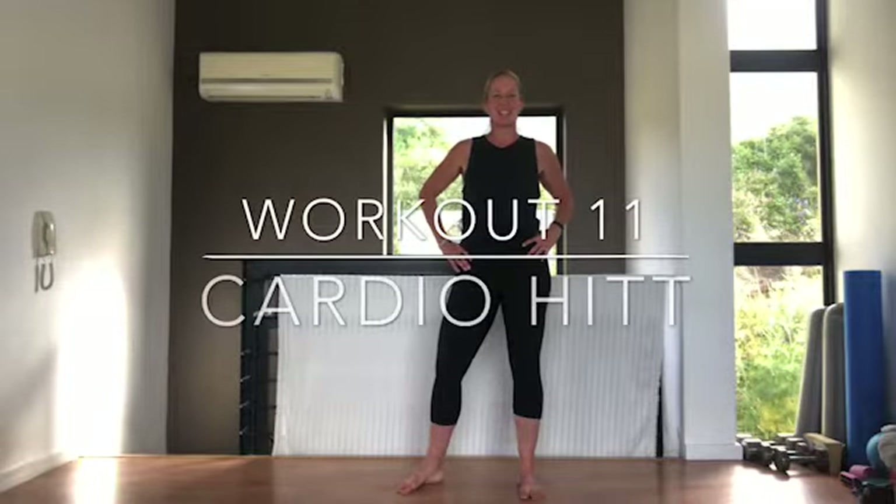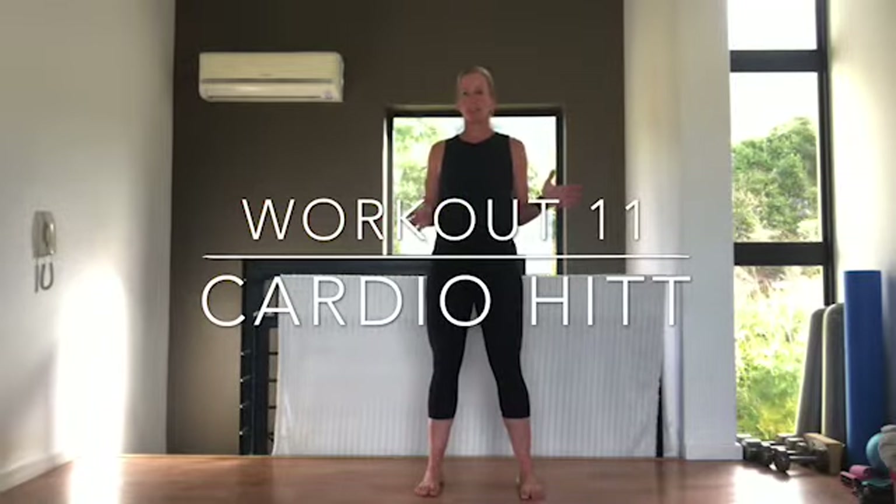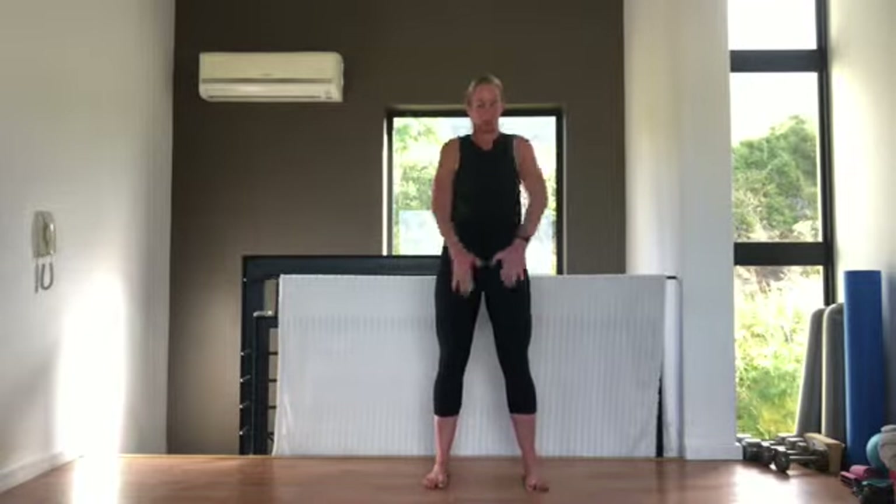Hi guys, welcome to another cardio HIIT workout. Same system: 45 seconds of work, 15 seconds of rest. We're going to repeat the first few exercises twice and then go for a full 30 minutes. Let's get started with our warm-up, rolling the shoulders, warming the body up for our workout.